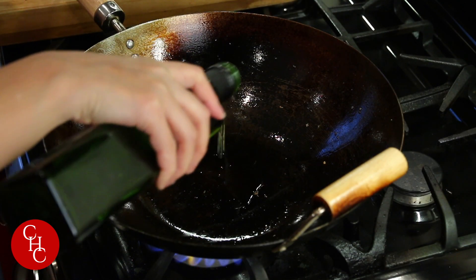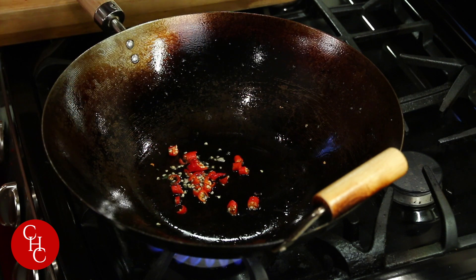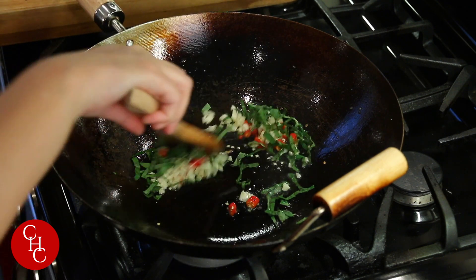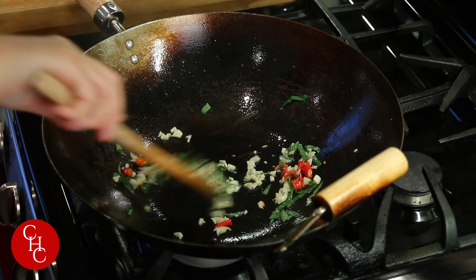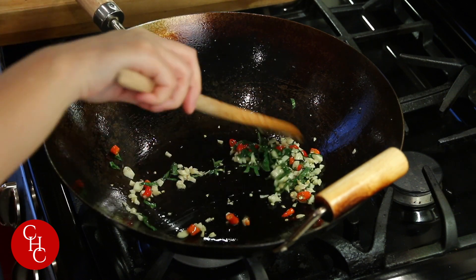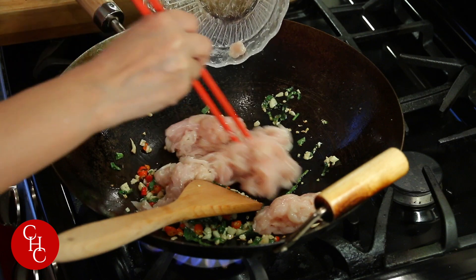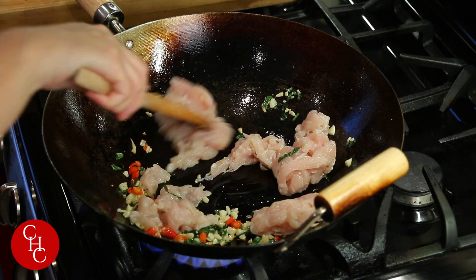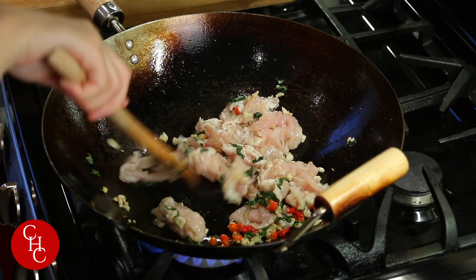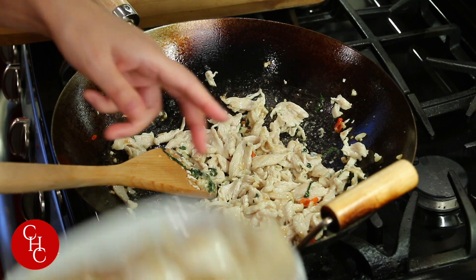Now we add more oil. And then we're going to add chili peppers, garlic — lots of garlic — and the julienned basil. Wow, smells great. Now add our chicken. After a few minutes the chicken is done. The chicken is almost ready — let's add the onions back.